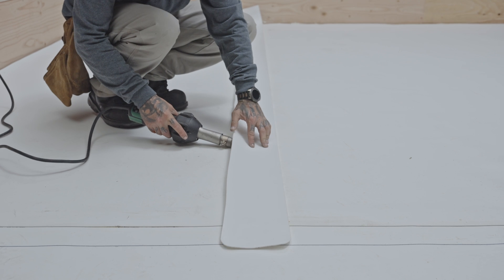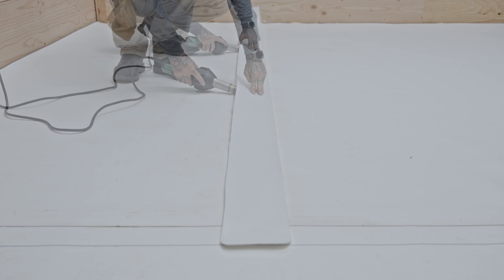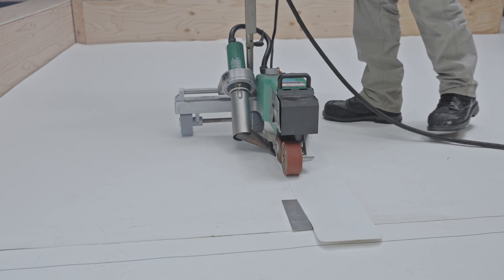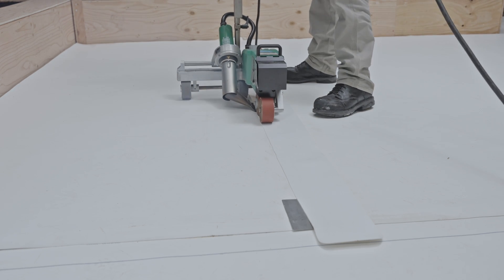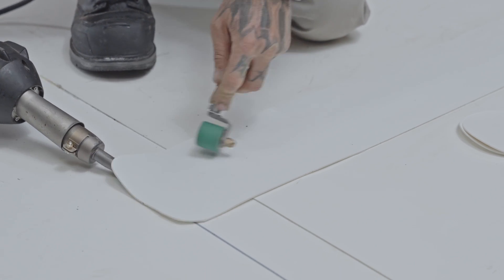Spot weld to hold the strip in place. Then seal around the perimeter of the strip using the welding cart. Finish the ends with the electric hot air welder.